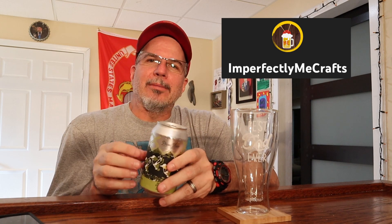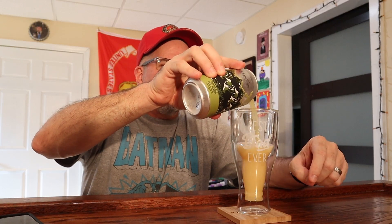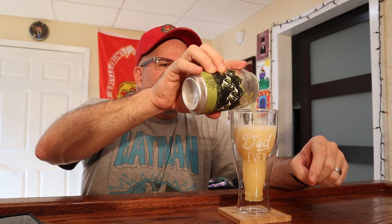This beer is from Mallory and Chew from Imperfectly Meat Craft. Thank you guys for giving me this. I'm parched. I've been working a lot of overtime. I haven't worked overtime in years, and now I've worked two weeks straight, including this entire weekend. I'm exhausted. I've earned this.